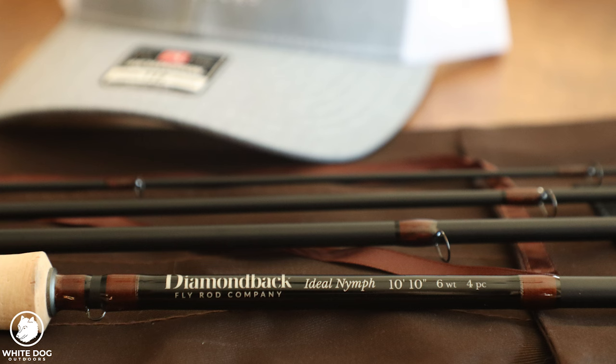I became such a fan of Diamondback fly rods that I contacted Joe Goodspeed and said I'd love to work together. When we hit 25,000 subscribers, we are going to do a really big giveaway of a Diamondback 10-foot 10-inch 6-weight fly rod — the exact rod I use for steelhead fishing. I hope you'll subscribe and follow us for that. If you want to geek out on how detailed Joe gets on rod design, the Fly Fish Food guys just released a podcast with him — I'll link it below. We have so much more coming in this euro nymphing for steelhead series. Please leave your comments below, steelhead season is upon us, and we will see you soon for the rest of the series.